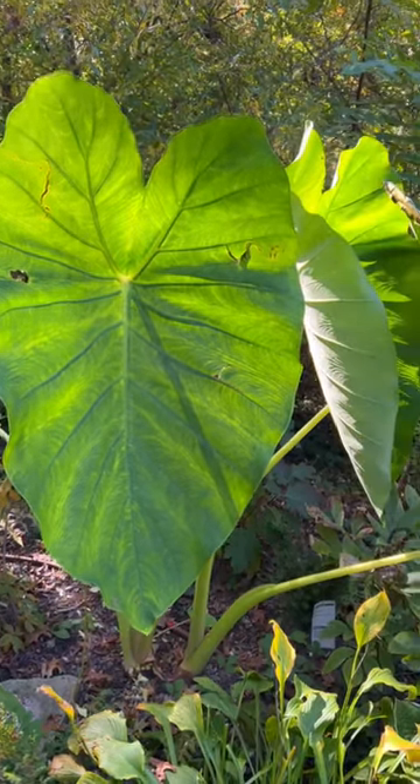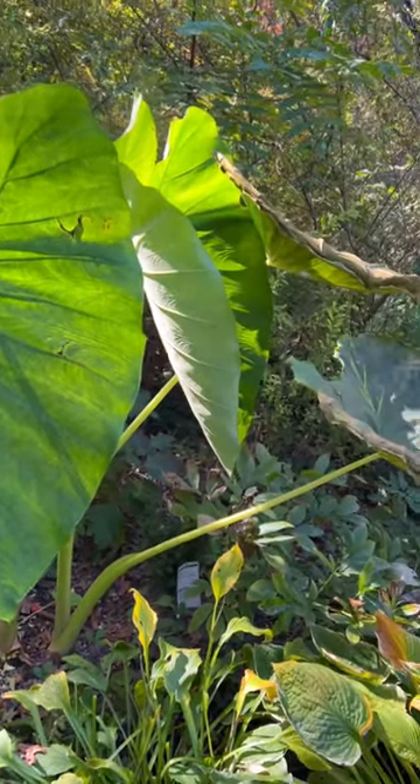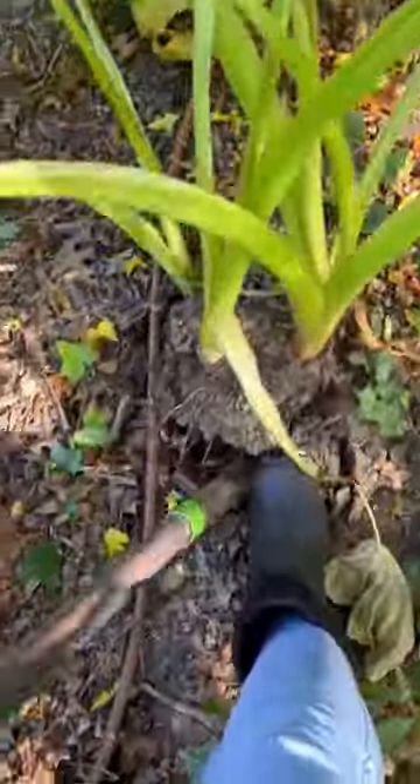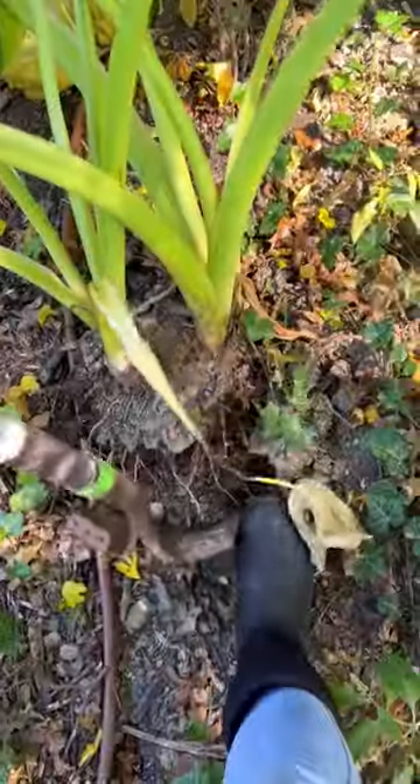Here we go. It's time to get the elephant ears out of the ground. They have been hit by frost. I'm going to dig about a foot outside of the root ball. You want to make sure you do not damage the bulbs when you're digging them up.